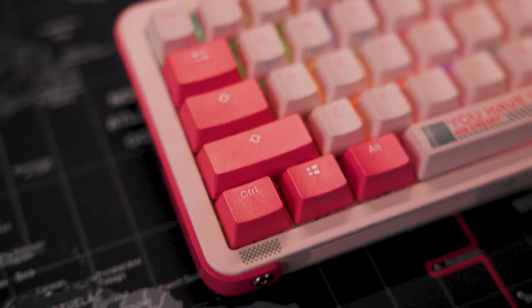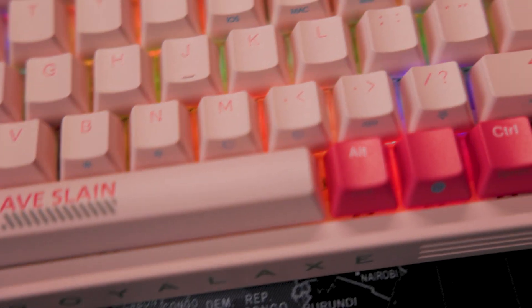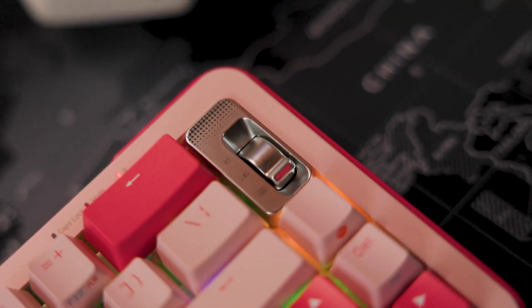As a summary, I think it's a great unique keyboard, especially with St. Valentine's Day coming in less than one month — so maybe you need something pink, who knows. Thank you for being with me, see you next time, bye bye.